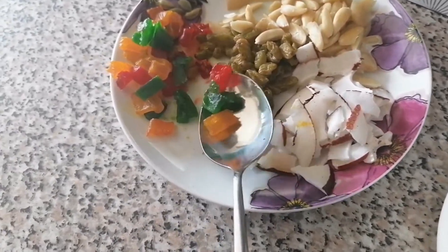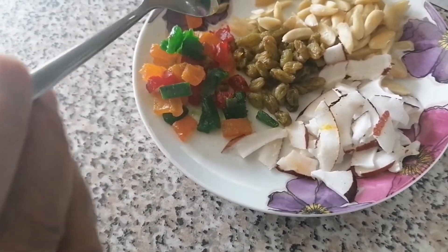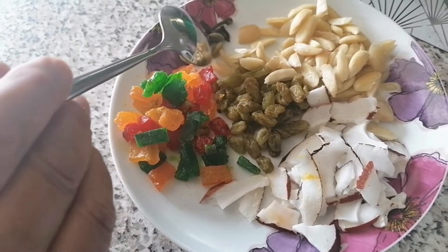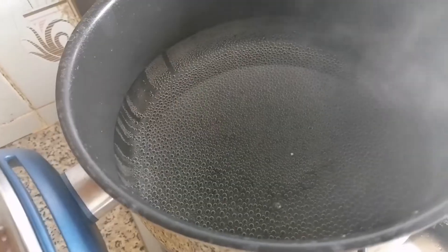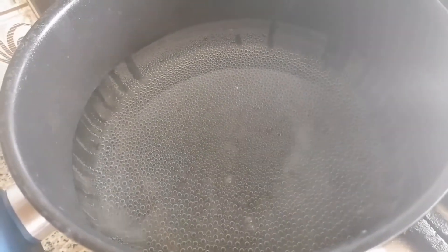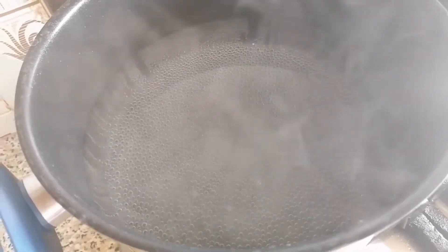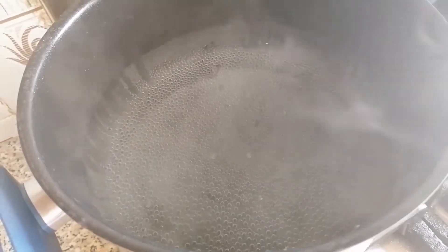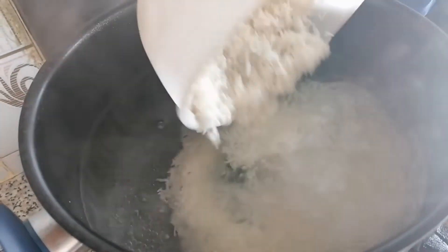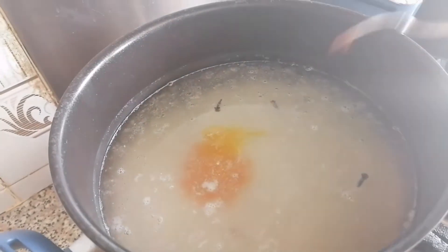My favourite is made this way. I am going to add some green and this is long. Let's start — the water is hot. I am going to add 3 to 4 long.